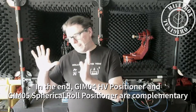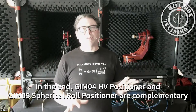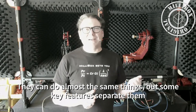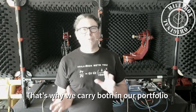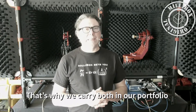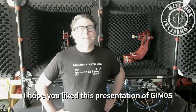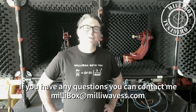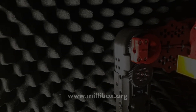So you have Gimbal 4, HV positioner, and Gimbal 5, spherical roll positioner — they're complementary. They kind of overlap for the vast majority of use cases, but each has strong qualities that the other can't match. That's why we carry both in our portfolio — they go hand in hand for different solutions. I hope you liked this presentation covering Gimbal 5 and spherical roll positioner OTA systems. If you have any questions, don't hesitate to contact me. Thank you very much and talk to you later.